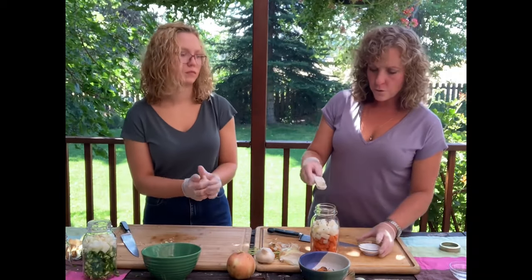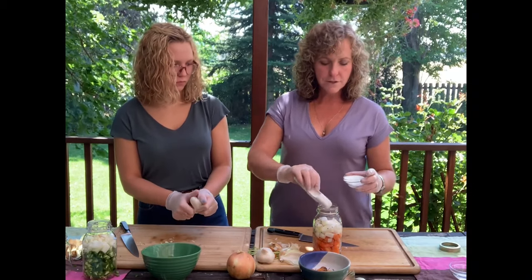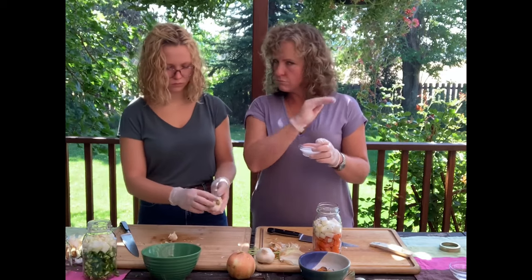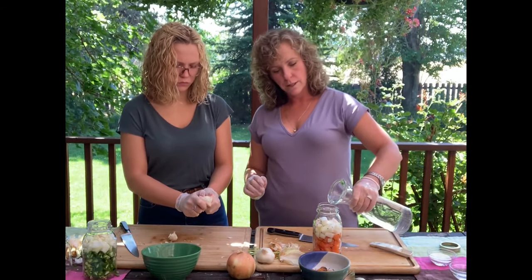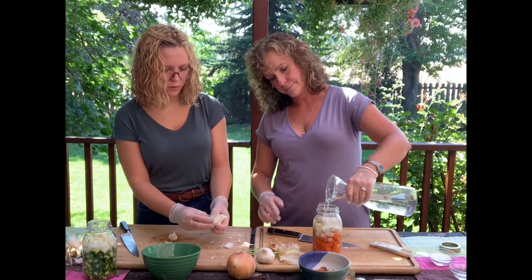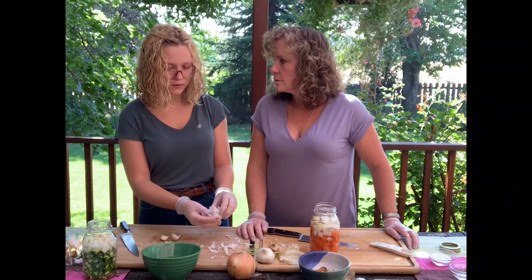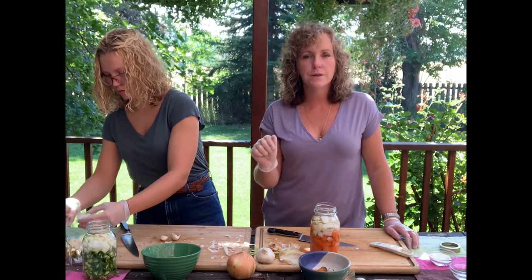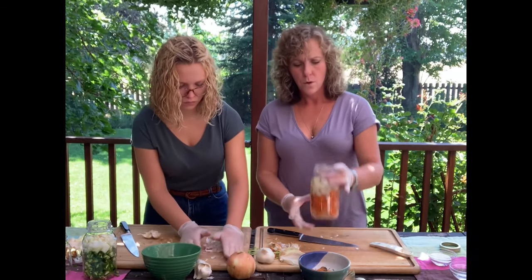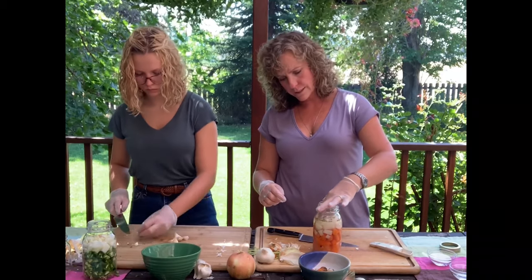For one quart mason jar, we're going to add about a teaspoon and a half of salt. The salt is important — you want sea salt or kosher salt, nothing with iodine in it. If it's iodized, it will say 'iodized' on the label — that's the table salt in the little shakers. Kosher salt usually comes in boxes. Then add your water just to cover, right up to about the shoulder.